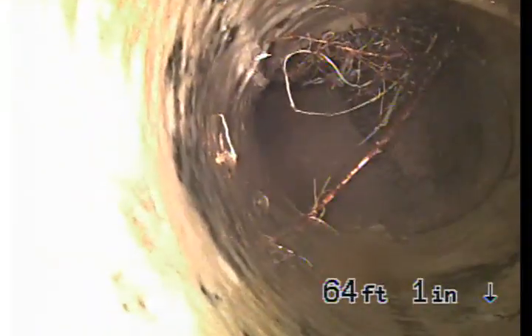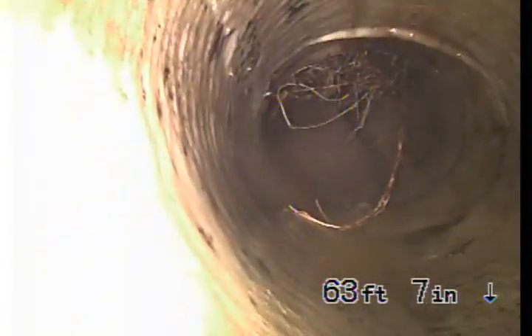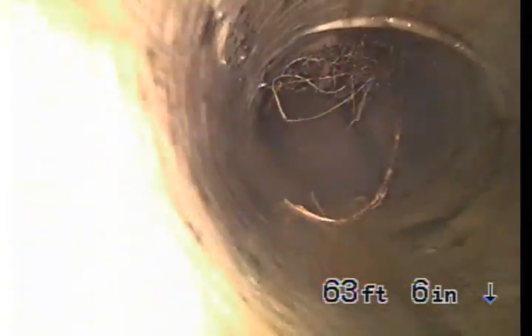This is where the other lining ends, and they have roots growing through the lining. Whoever installed this tried doing the right thing but didn't execute it correctly. This lining here should have gone all the way, and where it ends here should have gone all the way to here. So you're going to continue having issues. These are the roots we were able to clear — this was completely clogged before.